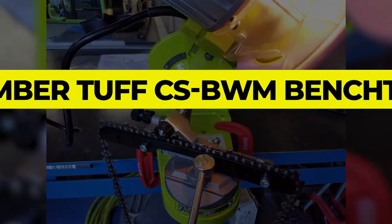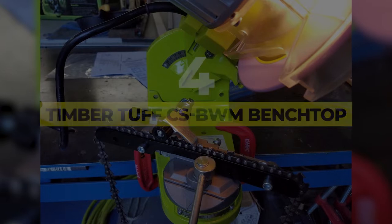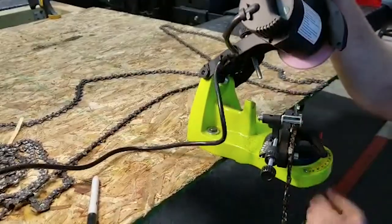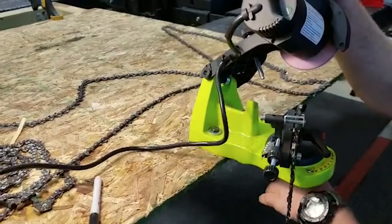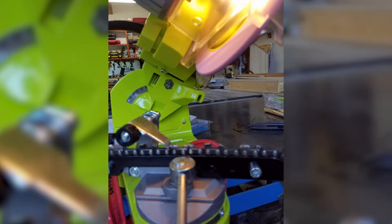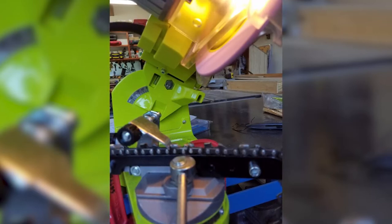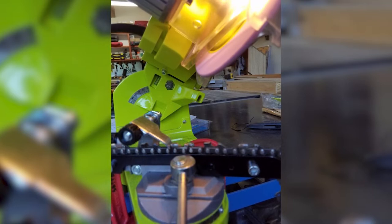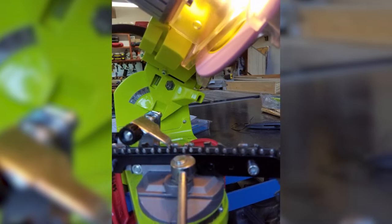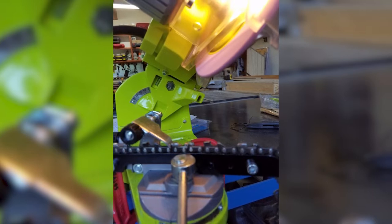Number 4: Timber Tough CSBWM Benchtop Electric Chainsaw Sharpener. If you have a spacious workbench, you may want to have your chainsaw sharpener mounted right onto the surface, and the Timber Tough Benchtop Electric Chainsaw Sharpener is designed to do just that. This bench-mounted sharpener runs on a small but powerful motor, and it can also be mounted to the wall or a vise — just be sure it's installed properly, otherwise you may run into vibration issues. It delivers a 3,600-rpm grinding speed.